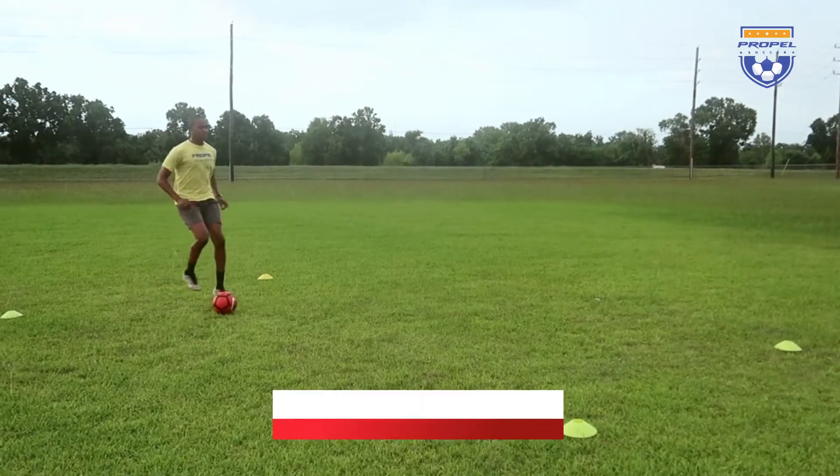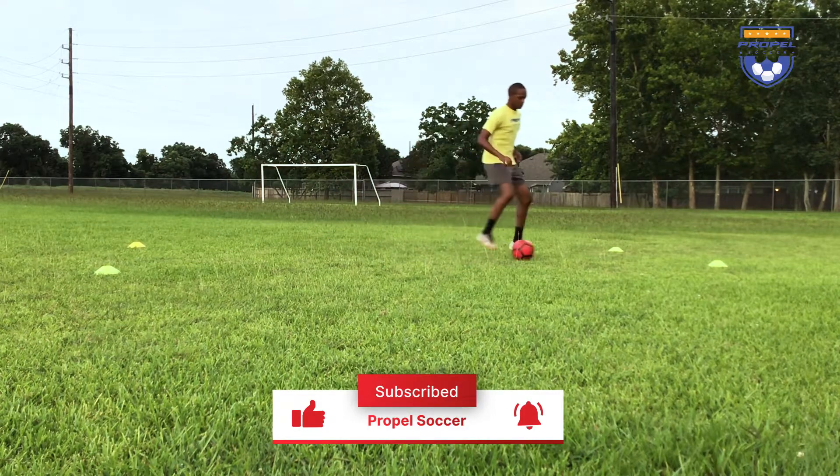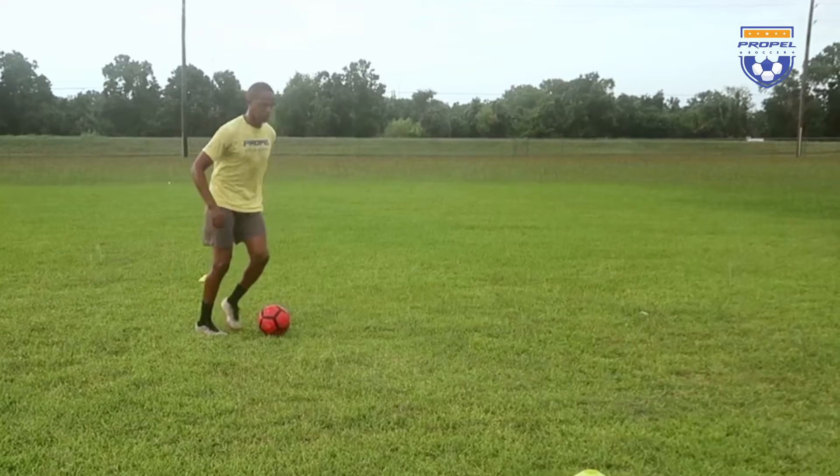If you got value from this video, remember to subscribe to our channel and ring the bell so you can be notified when the next video comes out. I'll see you on the next one — your time to shine is now.